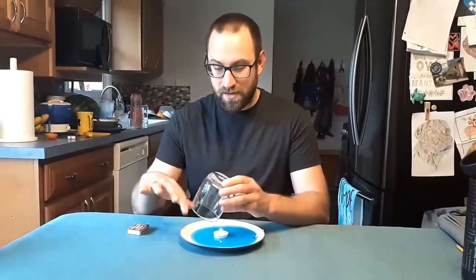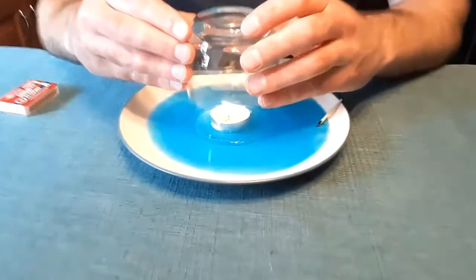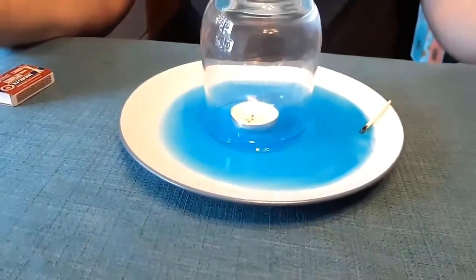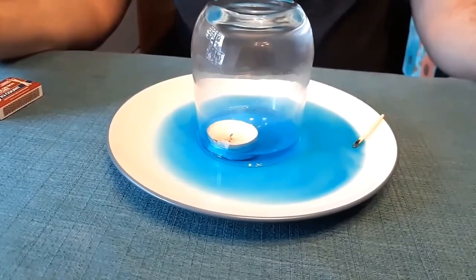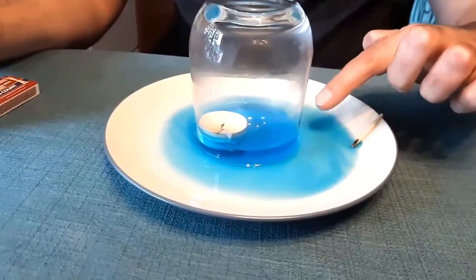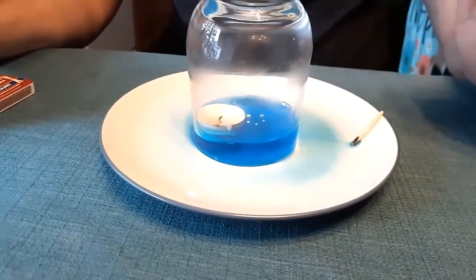When I put it down there, I'm looking for a nice tight seal. So I'm going to make sure I'm not near the edges where a lot of air can get in there. And you're going to notice a few different things happen. For one, the candle is going to slowly start to go out. And you're going to see that it's actually starting to flow, and the water is slowly rising up into my glass.